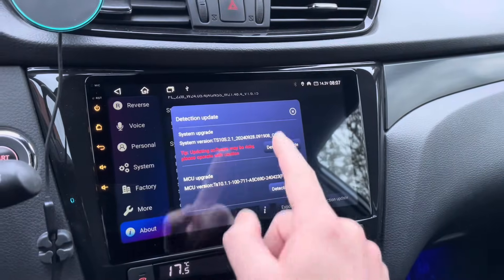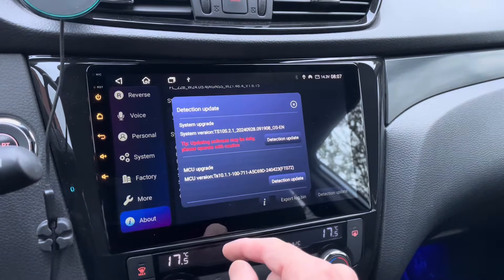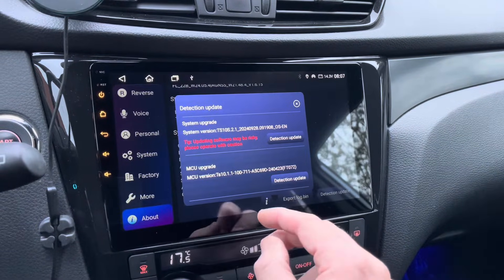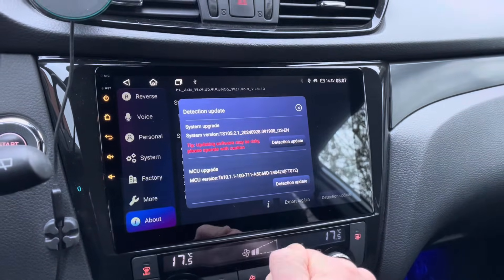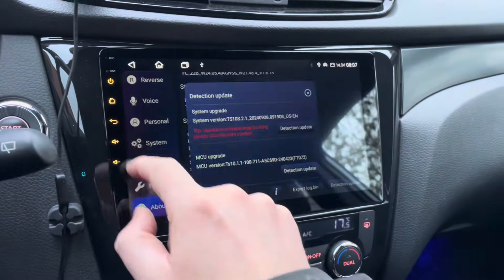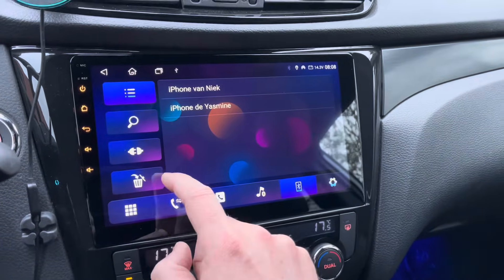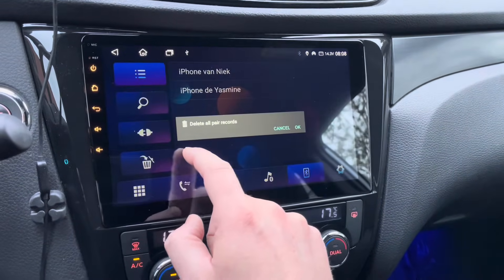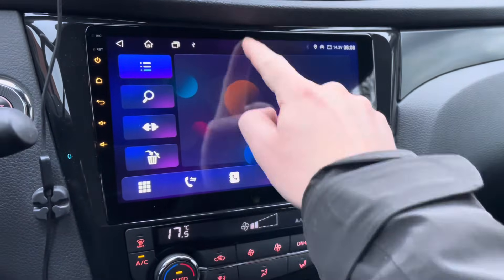Before I start the update, it's wise to remove your CarPlay connection because you have to activate your hotspot. If you still have your CarPlay connection available, it may switch back to CarPlay. So first, go to the Bluetooth menu and delete your paired phones. Now we have to connect to the hotspot.